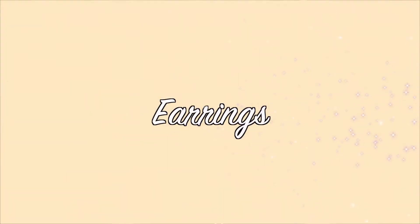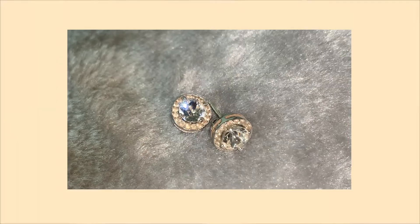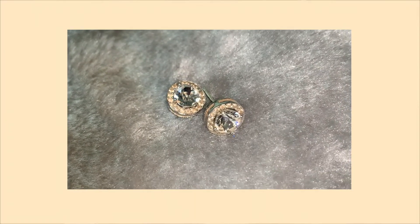Let's start with earrings. For earrings, I basically either wear studs or hoops. I don't have a very big variation, but the ones I have get a lot of wear. I have these silver crystal studs — great everyday studs. They're very subtle but give you a little sparkle. I really like the circle shape; I just prefer circle over squares. I think it's really simple but also really beautiful, and I can wear these with anything.